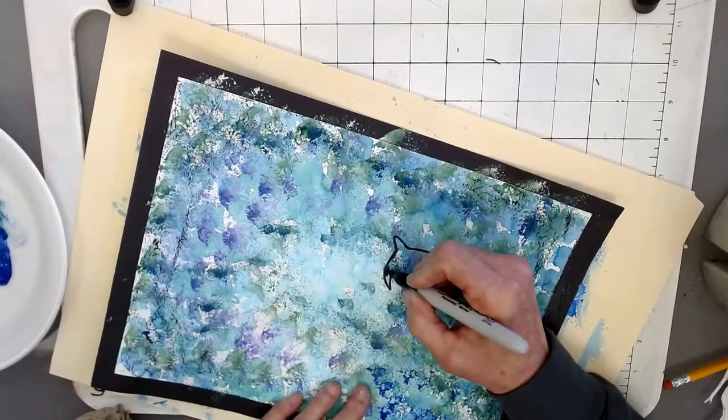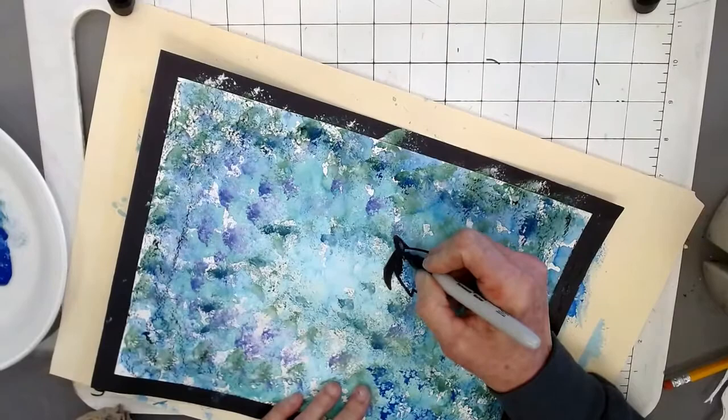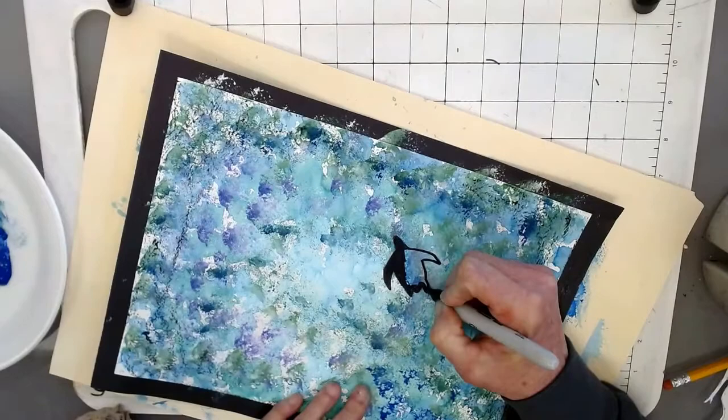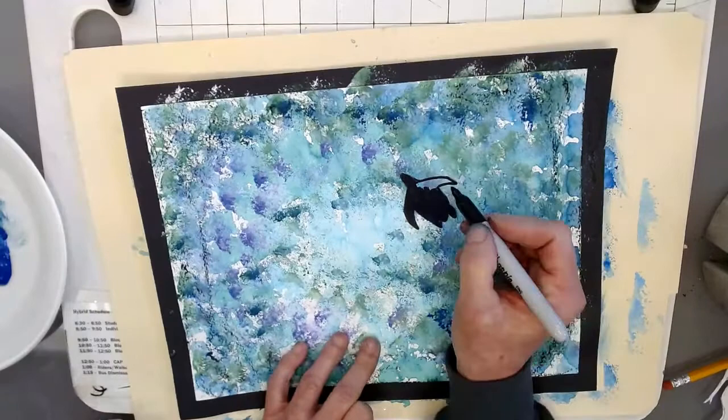Then fill in the silhouette — that's the blackness of this scene — and then fill in the background to complete it.